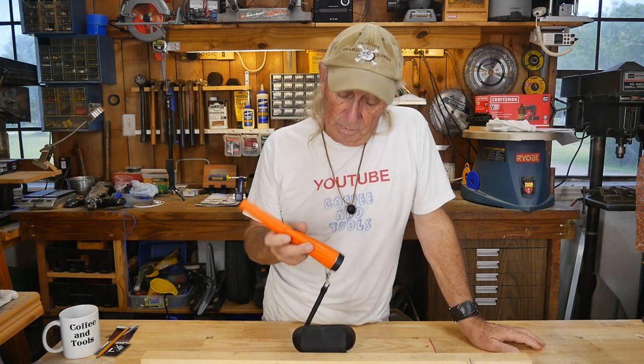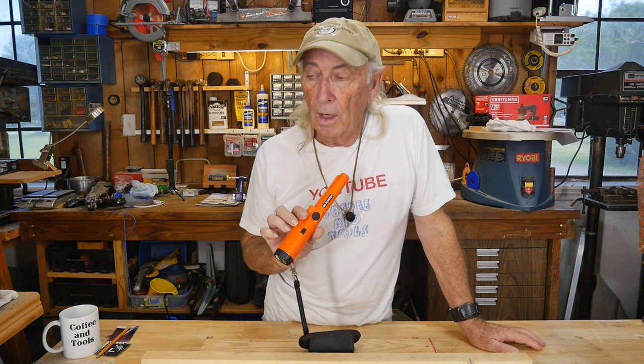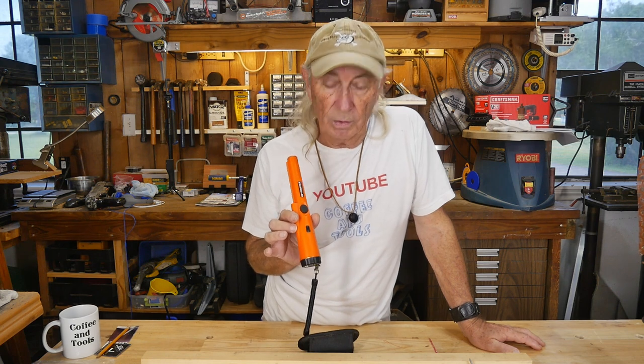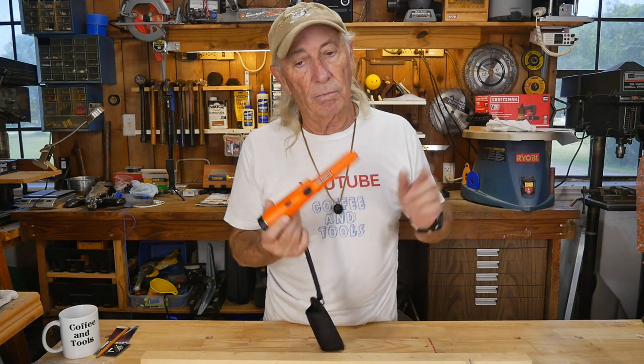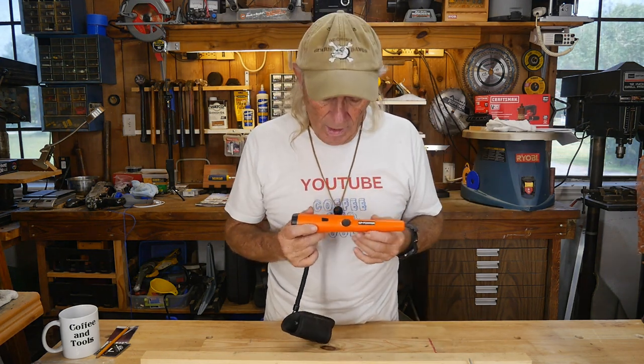It's a metal detector — a pinpointer — and they're not that expensive. They run around twenty-two to thirty dollars for a decent one. Not that long ago I needed to find a property pin here on the property and this thing found it in just seconds.